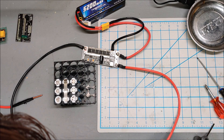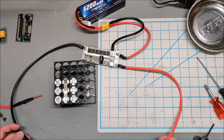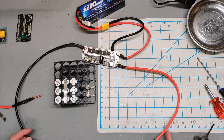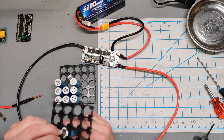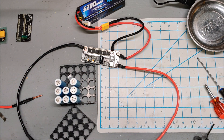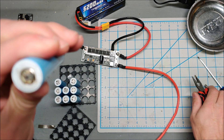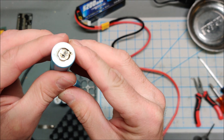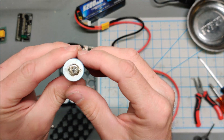Whoa — we just burnt through that lithium cell completely! I am literally not sure what just happened. We are lucky we didn't cause a fire. We burned clean through the head of this 18650 — a very expensive 18650.